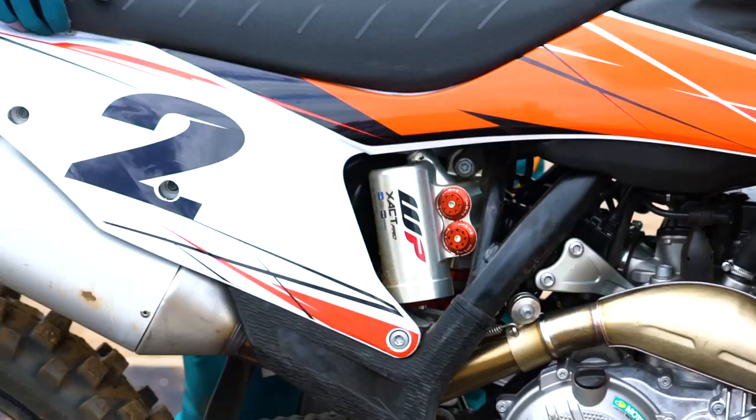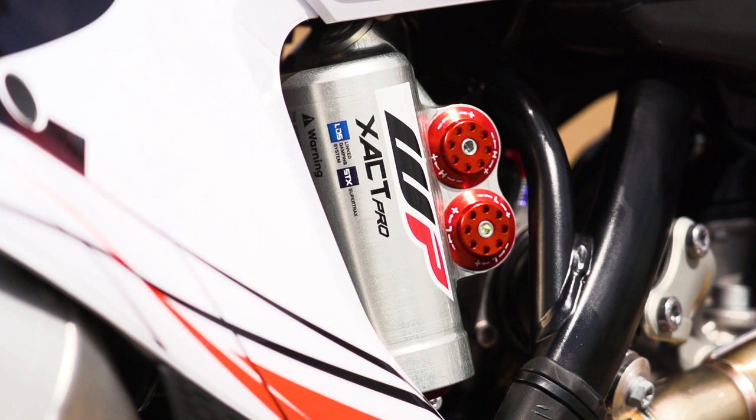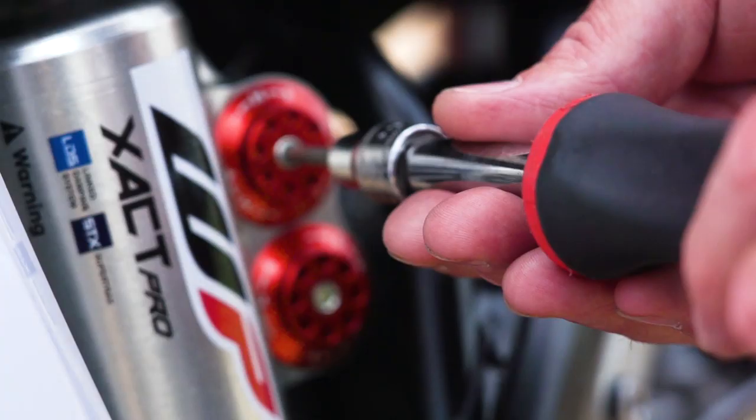Some of the key factors worth noting is that they've got a SuperTrax now. WP have come out with a new design and it's adjustable. You've got a massive range in terms of clickers and adjustability, and it's just a case of finding what you like. Your needs can be met because the suspension can deliver.